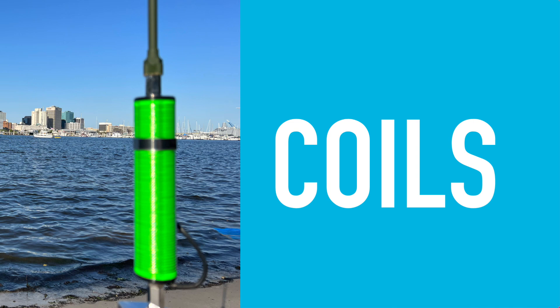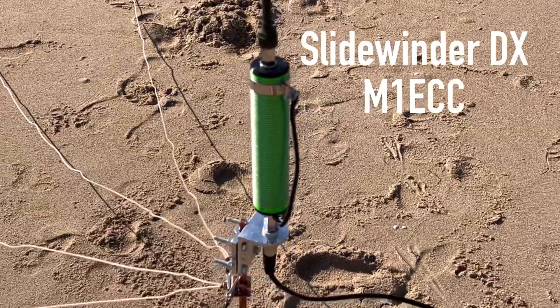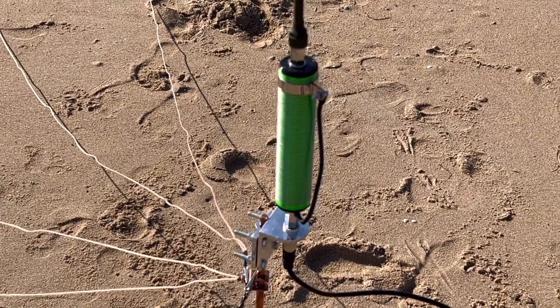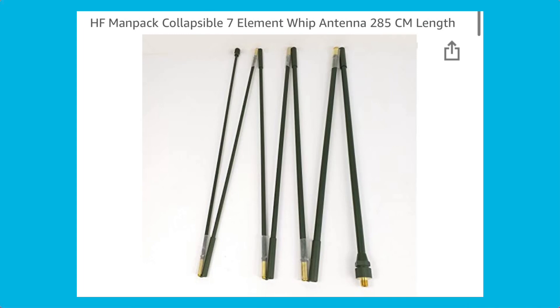Right now one of my favorite things to use are coils. I have both the Silver Bullet 1000 coil from Wolf River Coils and the Slidewinder DX coil from M1ECC Antennas in the UK. These fit right on that copper ground rod and mount, since they also have a 3/8 inch threaded connection. With this I use a collapsible man-pack foldable whip that screws right on. You can also use other telescopic whips — these things are amazing and easy to travel with.